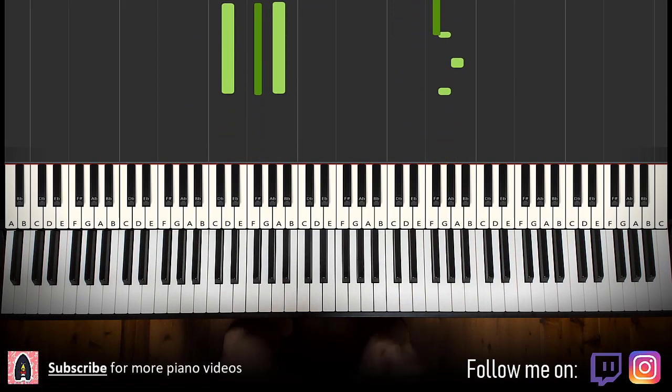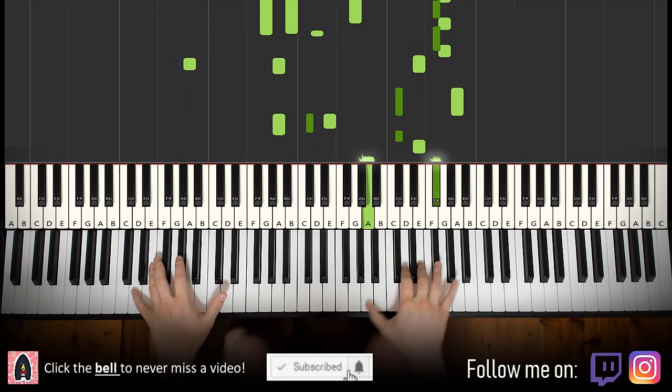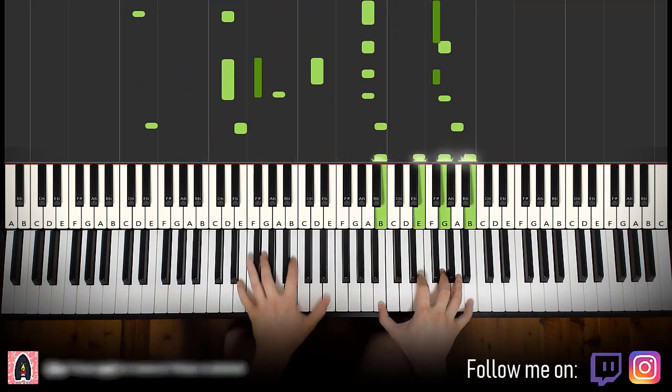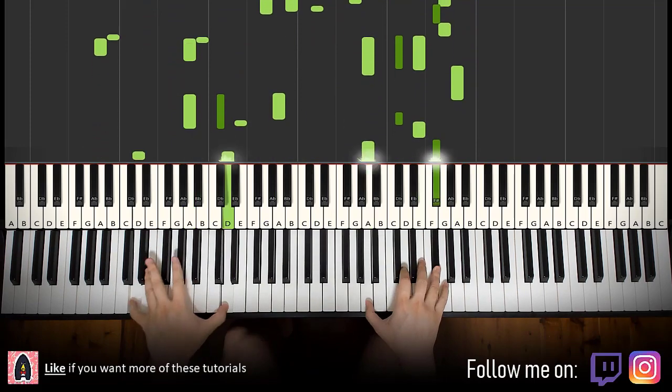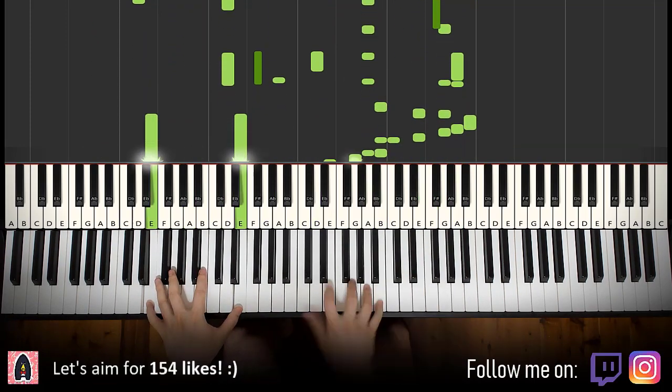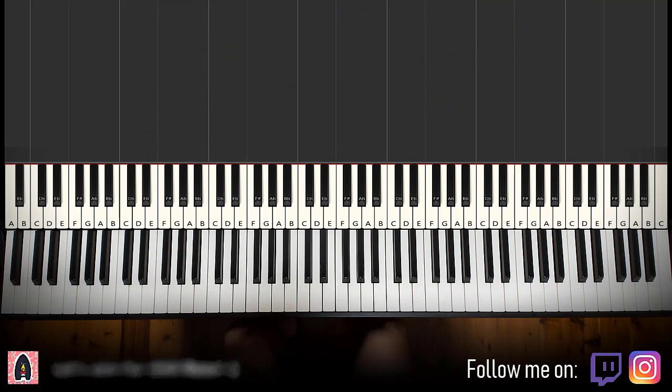Pretty awesome! Alright, let's get right into it. So melody and block chords — once you get that you can add your own personal flair by adding improvisations and stuff. Anyway, let's go. We'll break it up into a few parts so it's easy to learn.